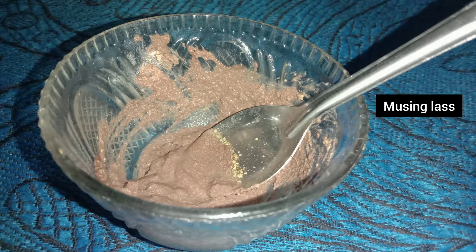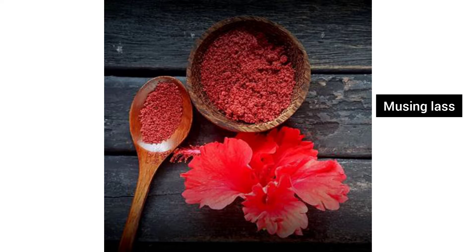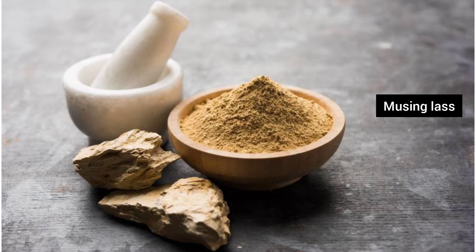The ingredients for this face pack are: Hibiscus flower or Hibiscus powder, Multani Mitti, and rose water.